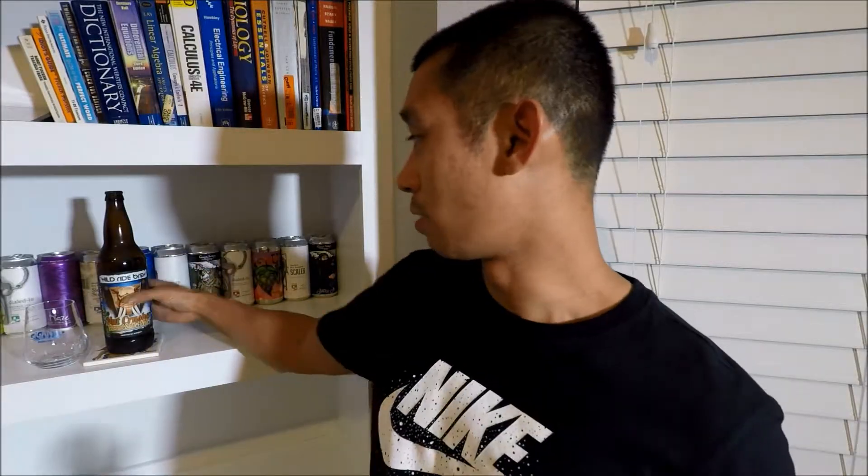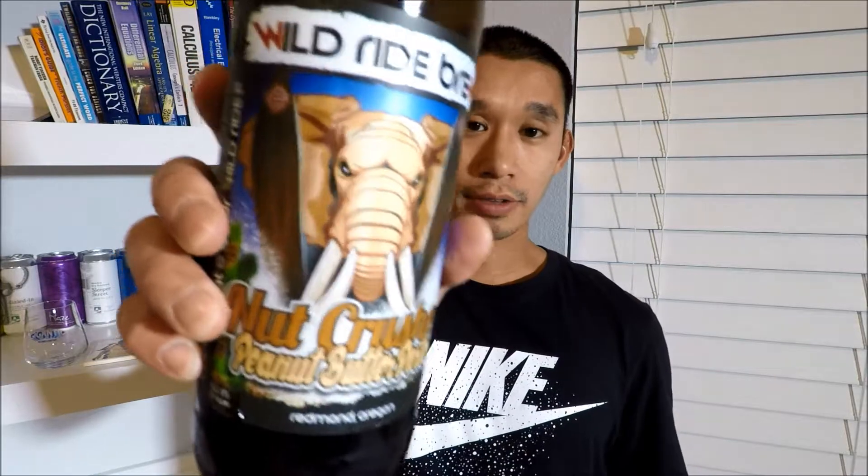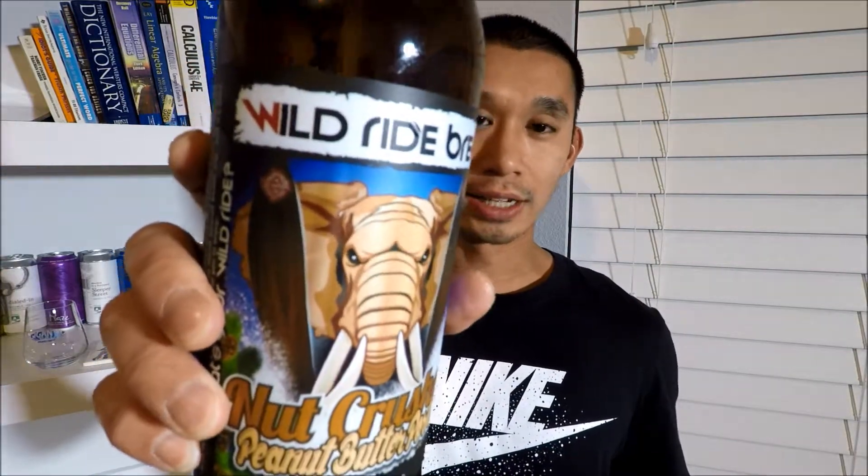Hey guys, welcome to another beer video. This time I have a brew from Wild Vine Brewing — Nut Crusher, a peanut butter porter at 6% ABV.